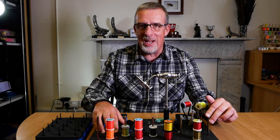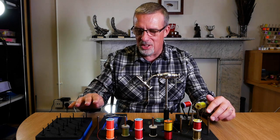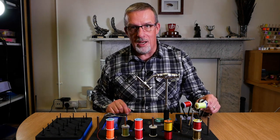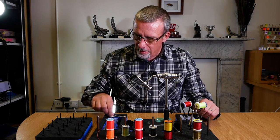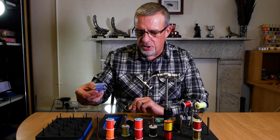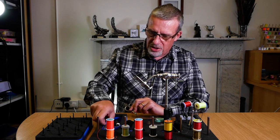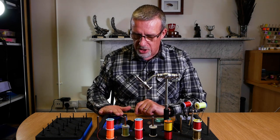The station does require some assembly when you first get it out of the box, but don't worry — you don't need a science degree. It's just these spindles that pop into the sides, and there are some pegs for where your spools and other tools sit. There's a long tree here for various tools that won't fit anywhere else — I've got my UV torch in here, a lighter, dubbing brushes, wire brushes, and I like to keep my scissors just on the side for trimming flies.